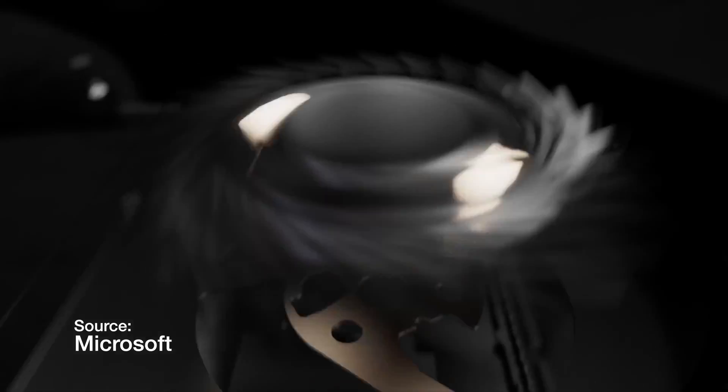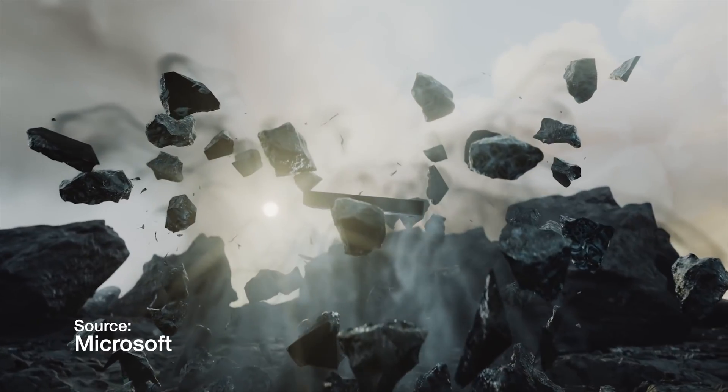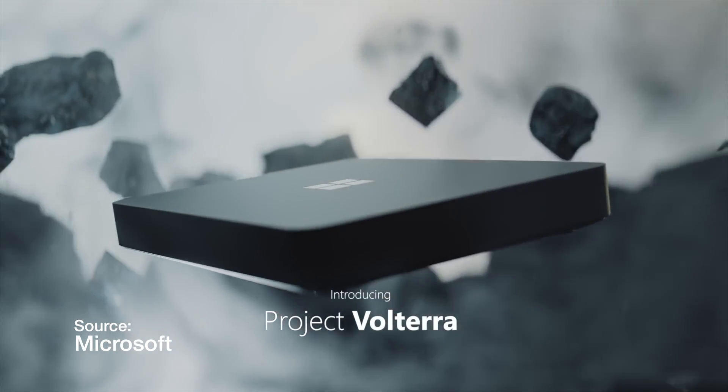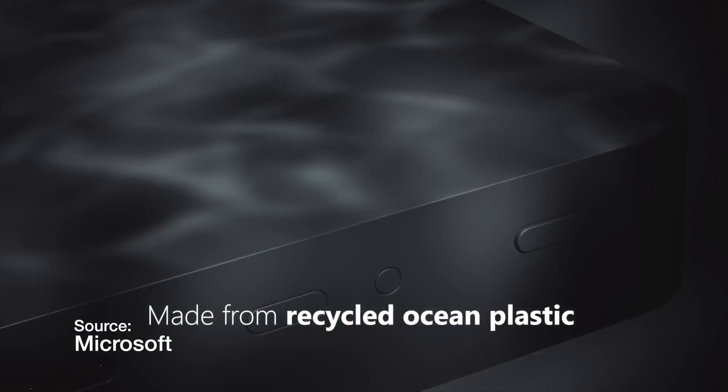For anybody unfamiliar with Project Volterra, at Microsoft's recent Build keynote — their developer-focused event — they announced a developer transition kit based on ARM called Project Volterra. It's basically like a black Mac Mini with a Microsoft logo on top, made out of ocean plastic. Hopefully ocean plastic that's nicer to touch than the mouse they made out of ocean plastic, which I got a chance to use and hated every minute of.